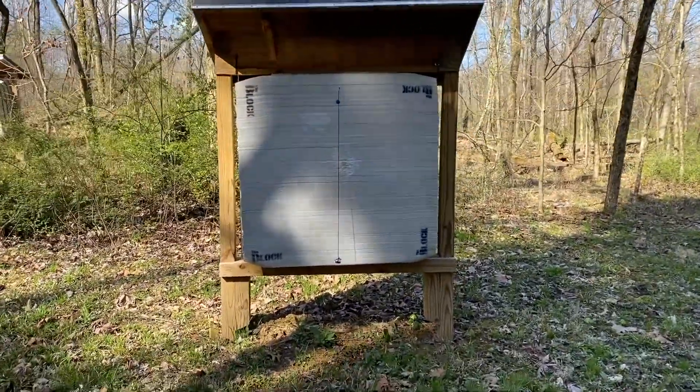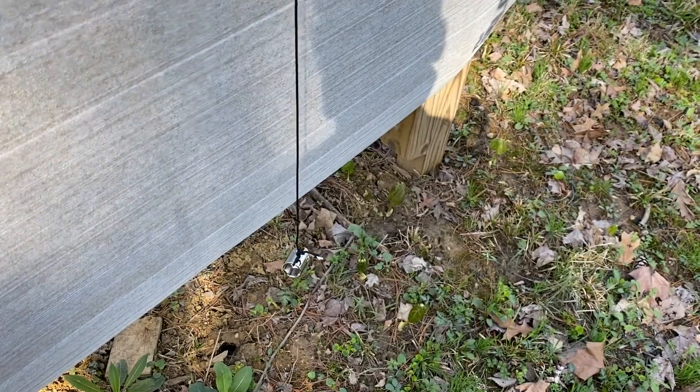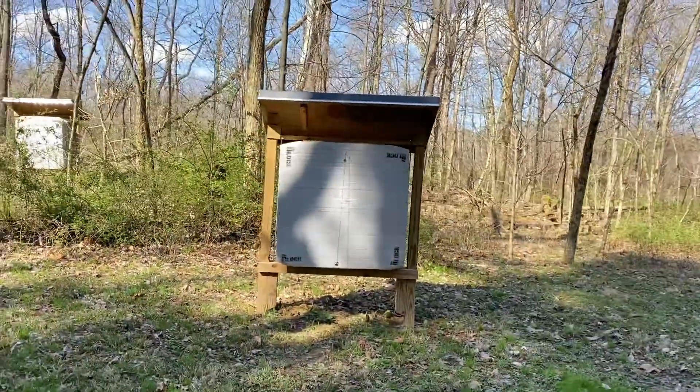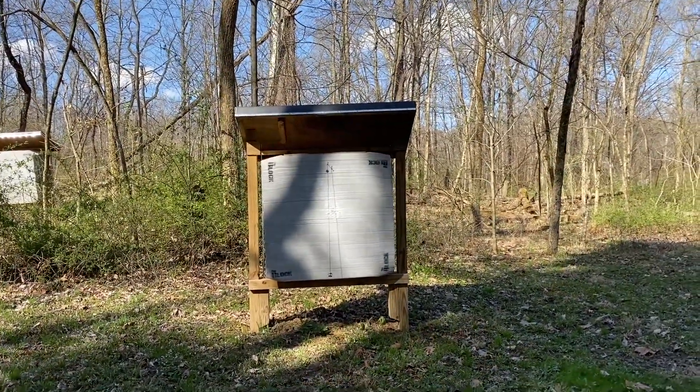I've already shot this on paper and I'm shooting pretty well, and I got my 20-yard pin sighted in. Next thing I'm going to do is what's called a line tune. As you can see, I have my string tied to a nail and it's not touching the target — just a plumb line set up with a button cap in the middle. With line tuning, I'm verifying that my paper tune is correct and that my sight and rest are lined up correctly, by shooting at different distances — 20, 30, and 40 yards.